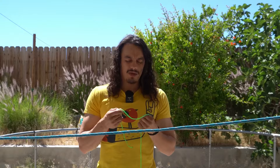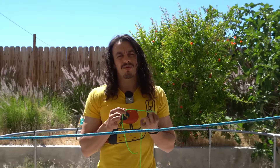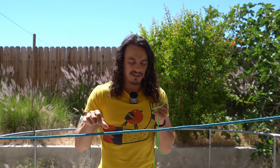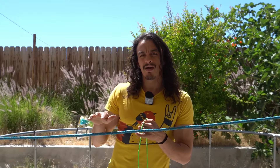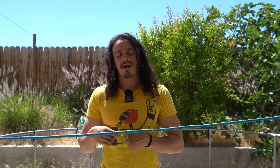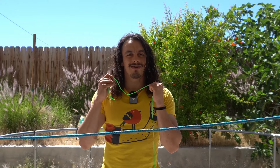Knot number three is the girth hitch. The girth hitch serves essentially the same purpose as the clove hitch. I don't use the girth hitch as much because it isn't as binding, so it tends to slide around a lot more. However, the girth hitch does look a lot prettier than the clove hitch, and it makes both of your working strands come out on the same side, which makes it more aesthetic. I do think this is a pretty knot and you should know it.